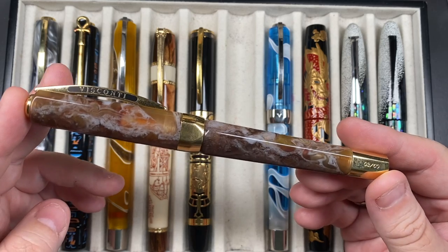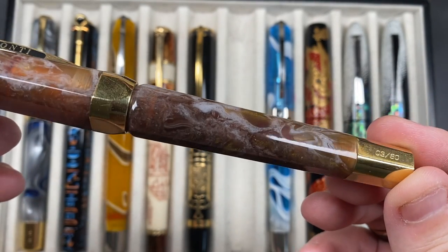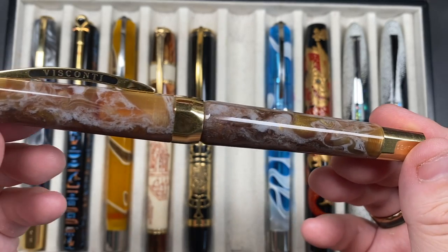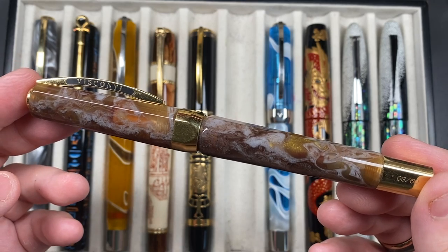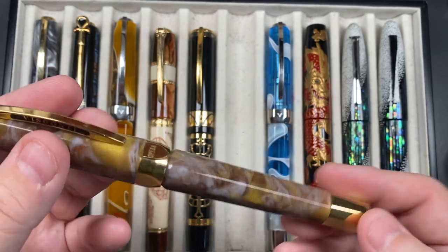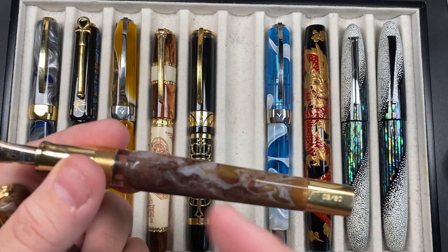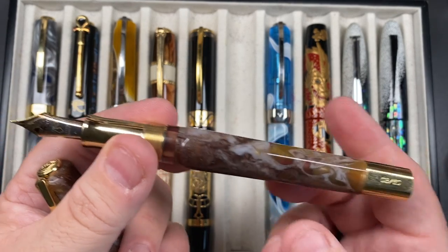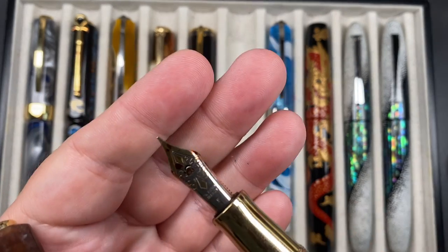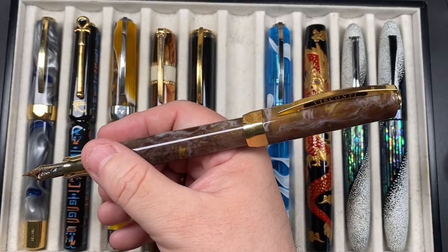The next pen is the Visconti Opera Master Golden Dust — I never knew this existed until I saw it on eBay and pounced on it. The beautiful smoky resin reminds me of those 1980s pub days when there was a wall of smoke and you'd see lights coming through — I'm not a smoker, but the material just spoke to me. Only 60 of these were ever made; this is number three. It's a Power Vac double reservoir with a 23-karat palladium fine nib.